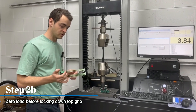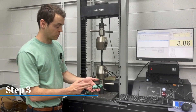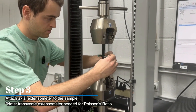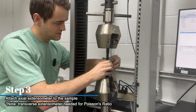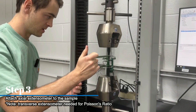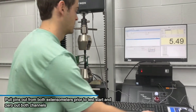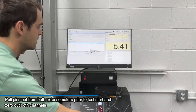Now we can go ahead and put our extensometers on. This is your axial extensometer, which you'll need per the ASTM. We also have a transverse extensometer, which is required for this customer's testing because you'll need it for your Poisson's ratio. Starting with the transverse — pull the pin out, and you can see that's locked onto the sample. Then put the axial over that, pull the pins on both, and zero out both channels. We're good to run a test now.